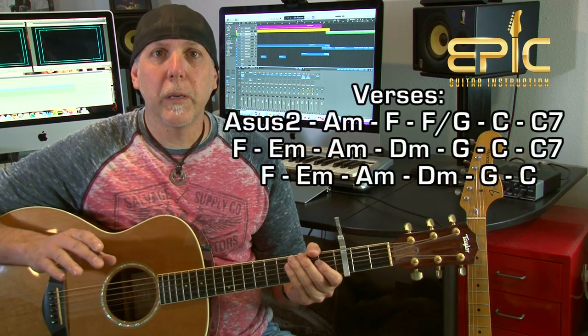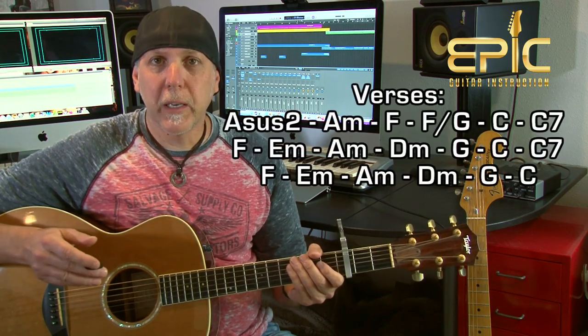The song is basically two different progressions. There are verses — all the verses are the same — and then there's a bridge section which appears at two different parts in the song, and that's the same. So you get these two progressions down, you have the whole song. The song starts off with that beautiful piano, right into verse one. There are four verses in the song, they're all the same. Let me play the verse for you, and then I'll go back and explain what I'm doing.